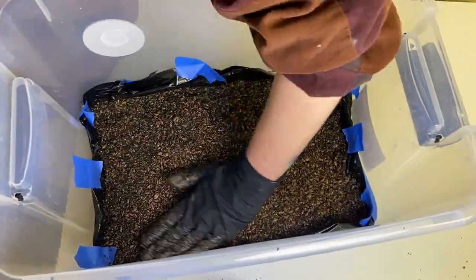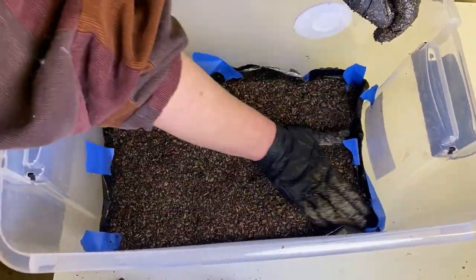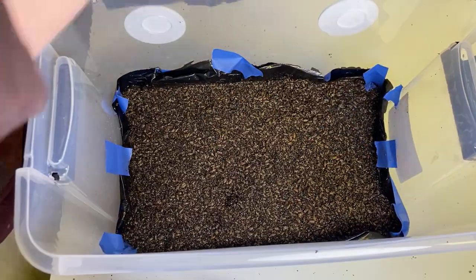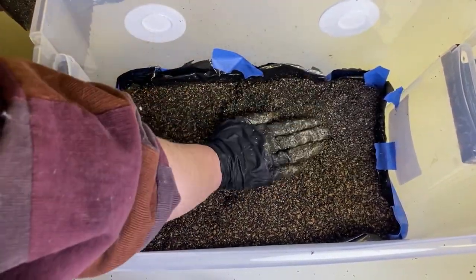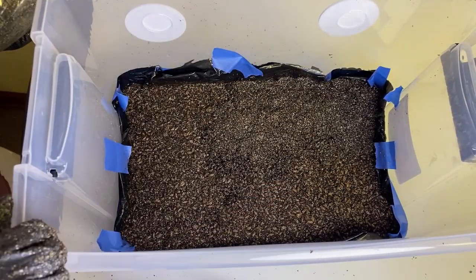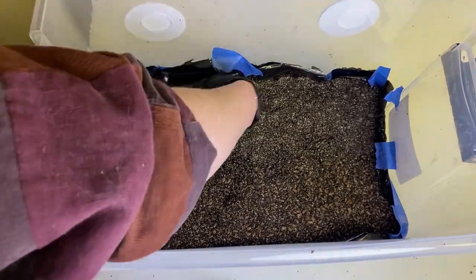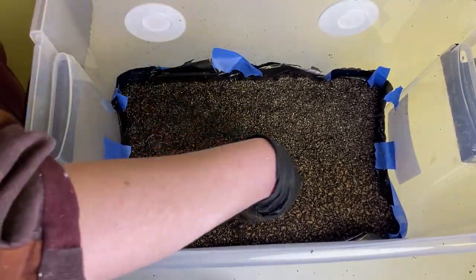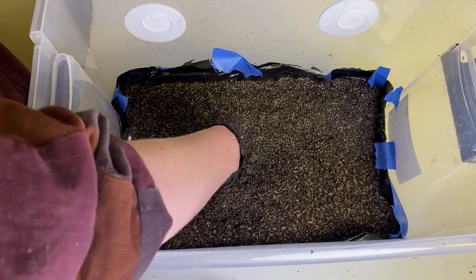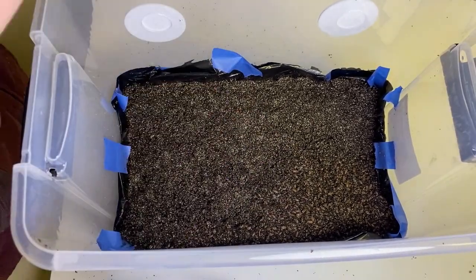You definitely don't want any space between your substrate and the bin because water will start to pool there, which is contamination waiting to happen. After you get that all nice and mixed up and evenly distributed, take that extra substrate you set aside and layer it over the top. You do not want any grains exposed to moving air, so make sure it's all evenly distributed across the top. That is what I like to call the dump and mix method.